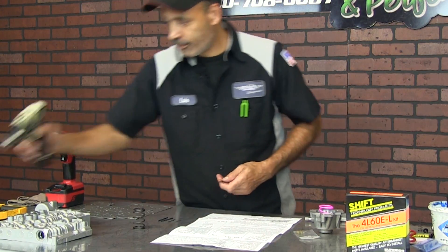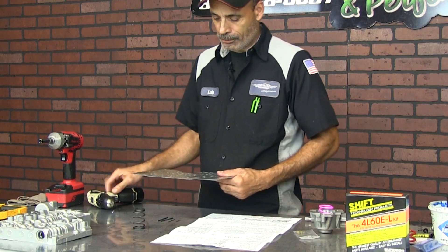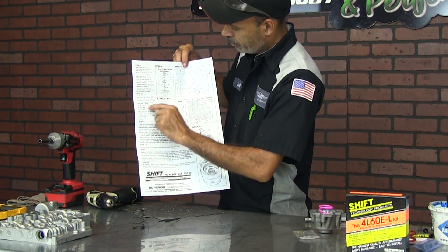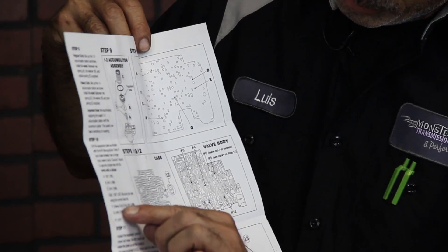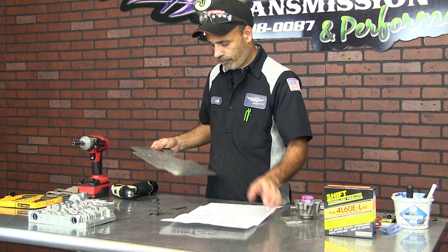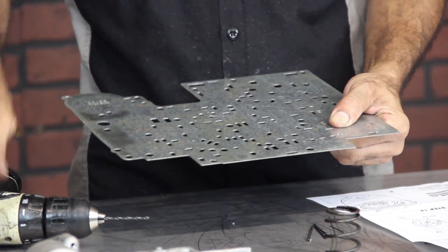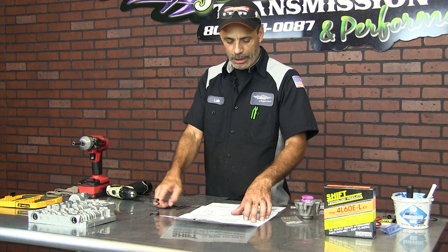So you just take your drill bit, grab your valve body plate. The paperwork is going to show you exactly where letter A is located, B where it's located, C where it's located. Now if you want to go heavy duty, you go down to the heavy duty section and that's the application you're going to use. So let's say A — according to the valve body plate, A would be that hole right there. You take the drill bit, drill it, then take a file and clean it off in the back. B would be .096.